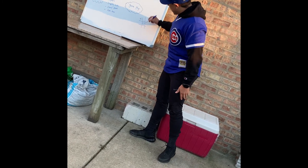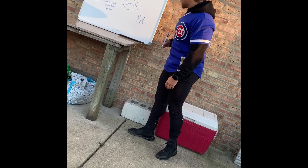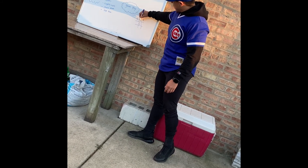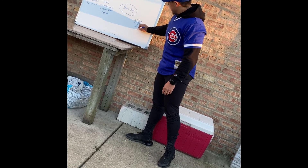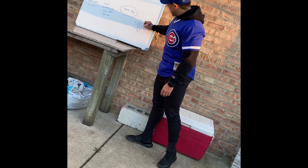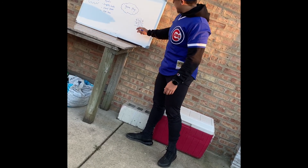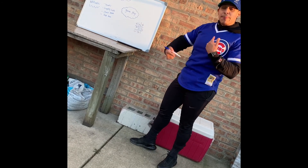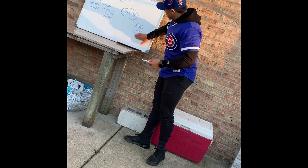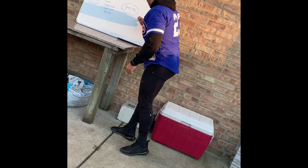X goes first, then o, then x would go again and they can put it anywhere that's open. Then o goes again, then x goes again, then o, then x, then o. So here no one won — you're going to keep playing until someone wins. We're going to do this over again with a brand new game.